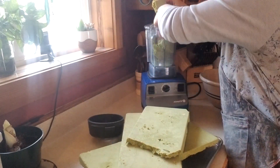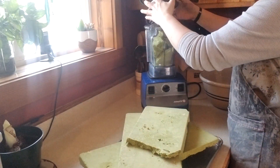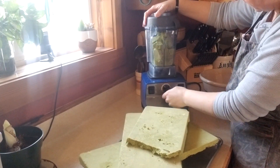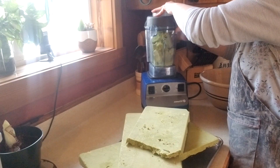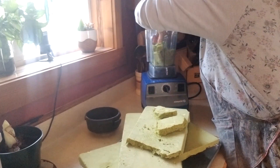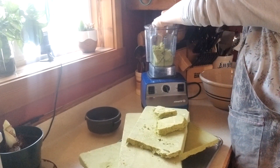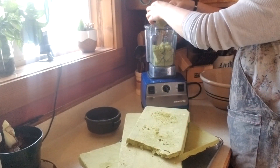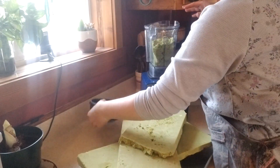Maybe smaller pieces — it's not hitting the blade. We're going to go ahead and pre-crumble to an extent and then put a little bit more in and go from there.